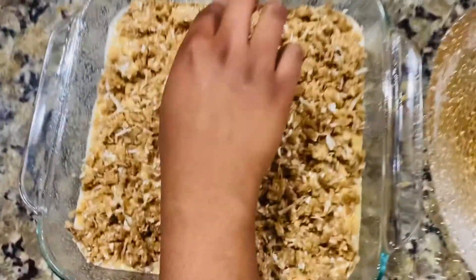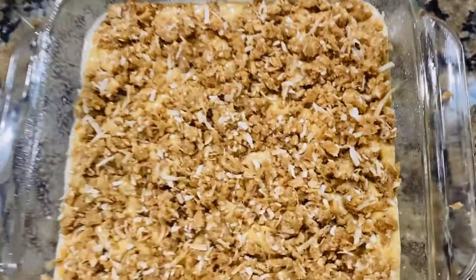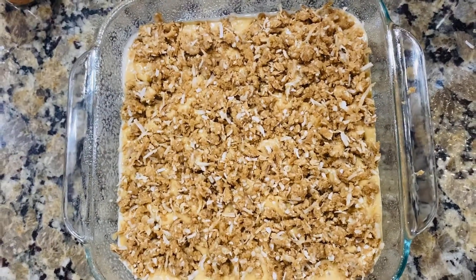We are going to be ready for the oven for 75 minutes. The oven is already preheated and we are ready for the cake.